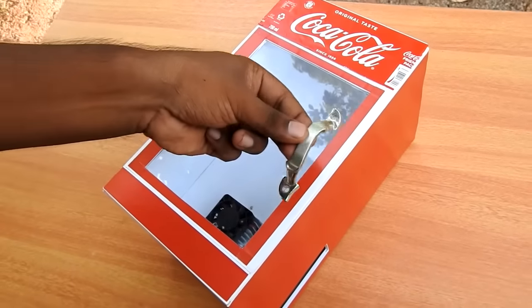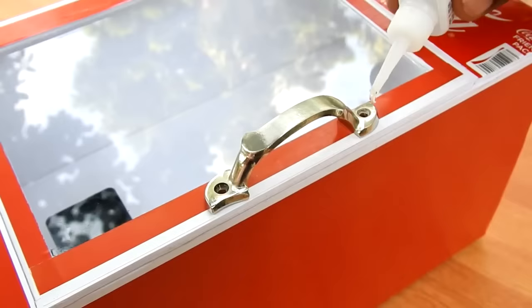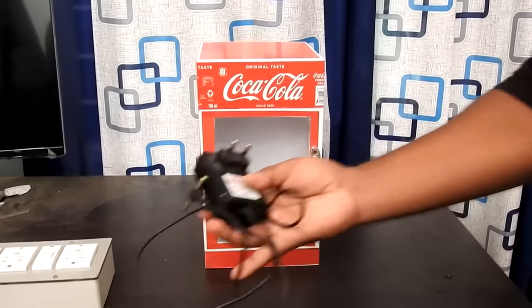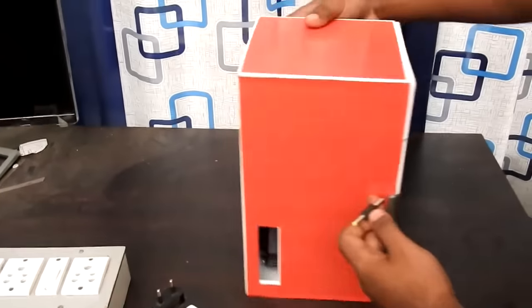Now we have to put the door into place. We put a little handle on the door. In this case, we have a completed mini fridge.